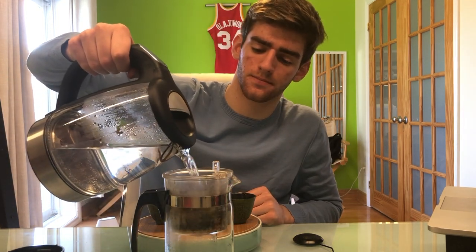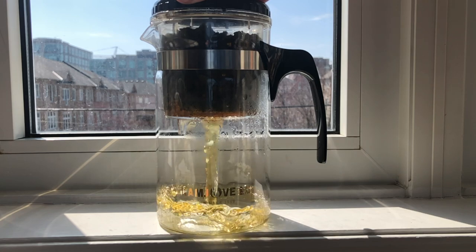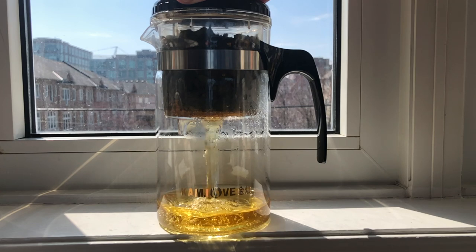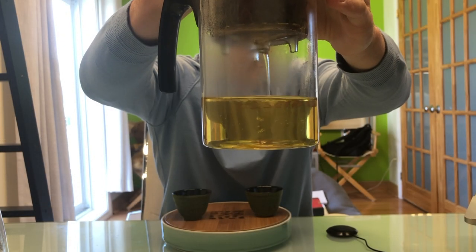Pour it all the way and then count to about 20 seconds. That is our first infusion.